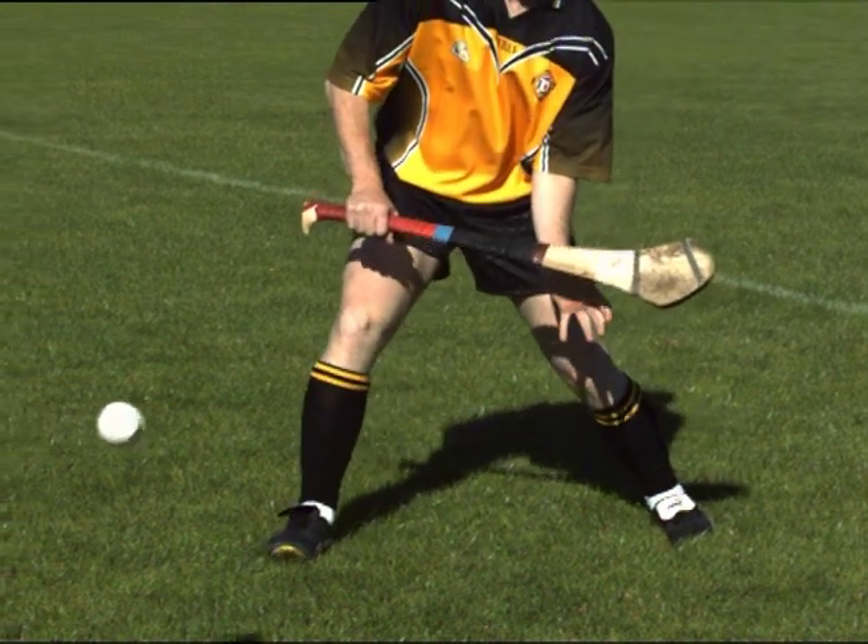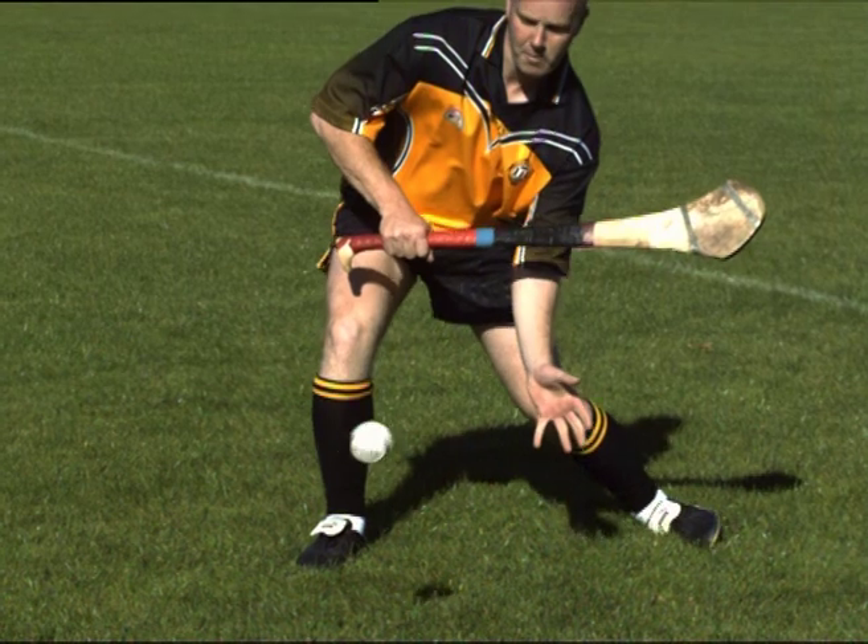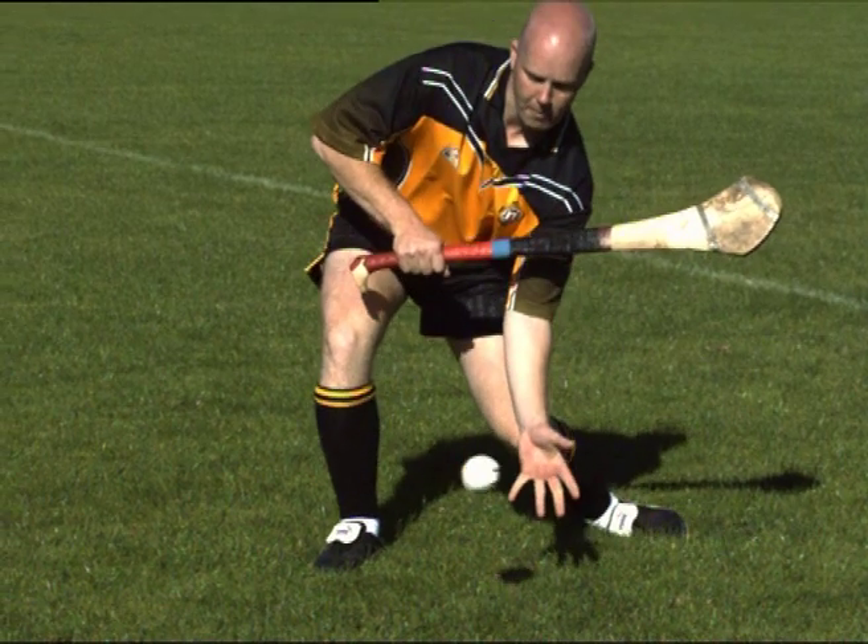Bending the back and knees, extend the hand downwards to intercept the ball. The palm should be facing forward with the fingers pointed downwards. Catch the ball with the fingers of the cupped hand.